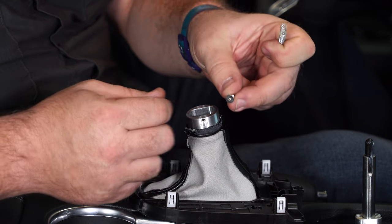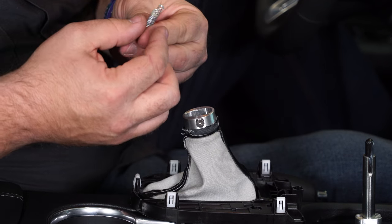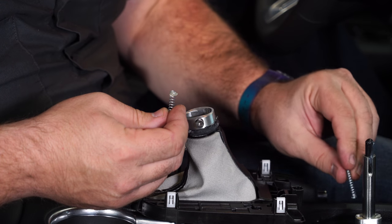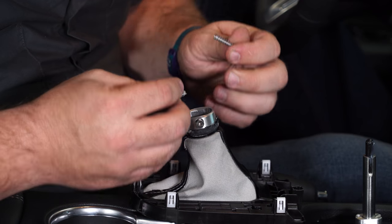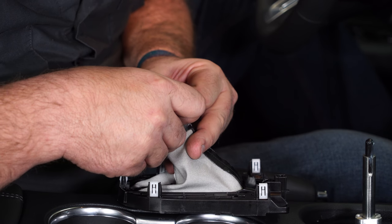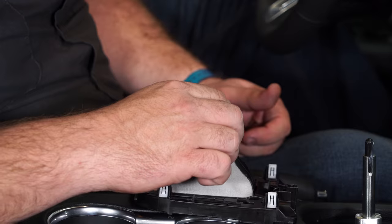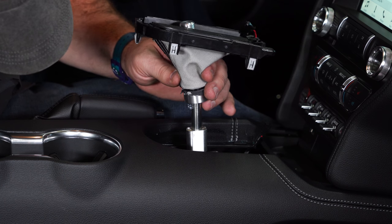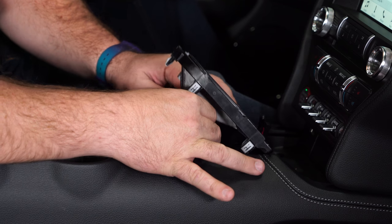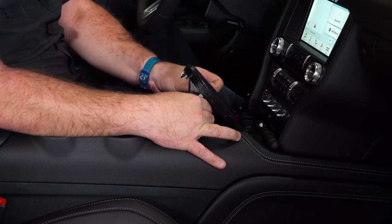We're ready to install the knob adapter. Grab the supplied screw and just start it in the side — you don't want it to go through, just enough so it doesn't fall out. Then grab the two springs. There are two holes in the knob adapter that match up to the two holes on the adapter on the actual transmission. This part can be a little tricky, but put them in here — there is grease in here so they will stay. Now guide them down into the holes on the adapter when you install this. Push it down, make sure the screw we installed earlier is in the slot, and tighten it down with the supplied wrench.